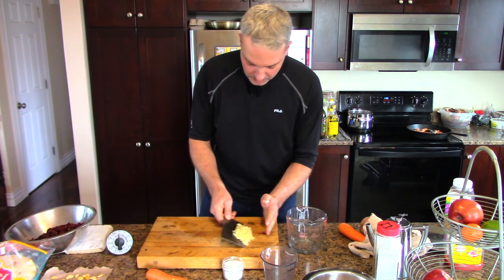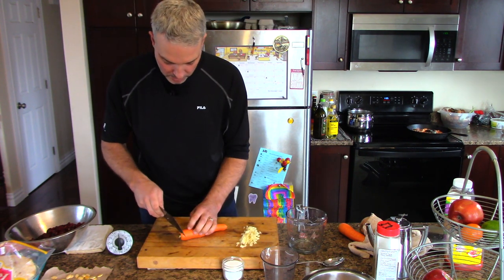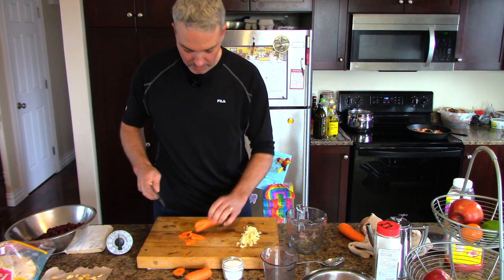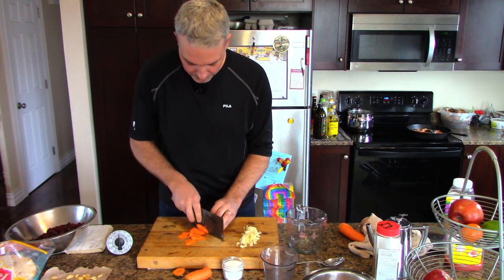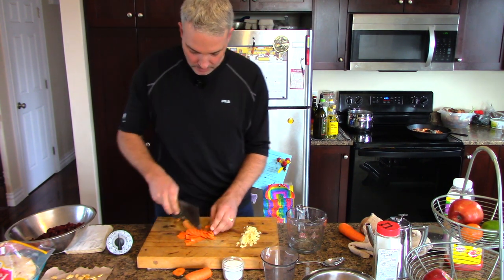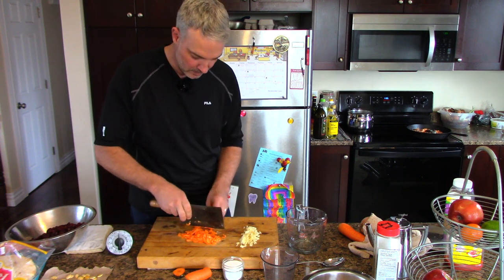Strangely enough, I gave up restaurant work for painting and drywalling and found that easier. But the good thing about those jobs was I wasn't working at a McDonald's or a Denny's — I was working in sort of gourmet or semi-gourmet type restaurants, and the head chef was very demanding and had standards. Notice I'm cutting my carrot on a bias — it cooks quicker and is more tender that way. The thinner you cut it the better.